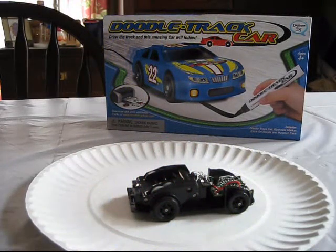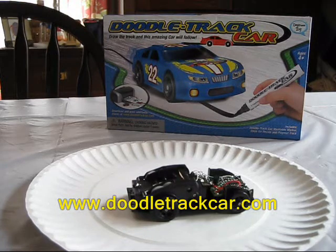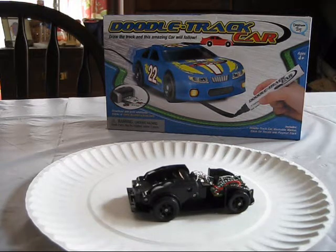Hi, this is Kathy Ciceri, author of Robotics: Discover the Science and Technology of the Future. Today I'm trying a project where we're going to take a doodletrack car, which is a line-following car that uses the same kind of circuitry as line-following robots — a very popular type of robot — and I'm going to see if we can hack it into a different kind of robot called a Photovore robot.